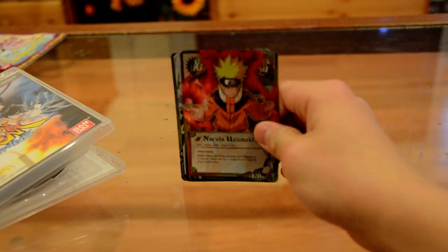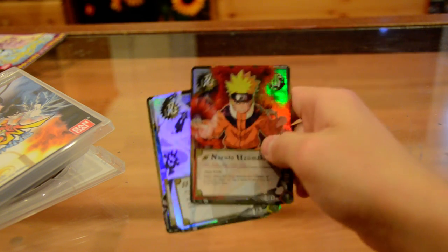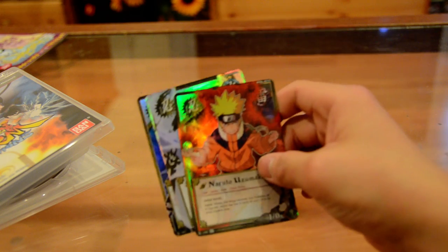I'm pretty surprised that I got three. GameStop bonus. I thought I would only get one, but I guess I got three. It's cool.